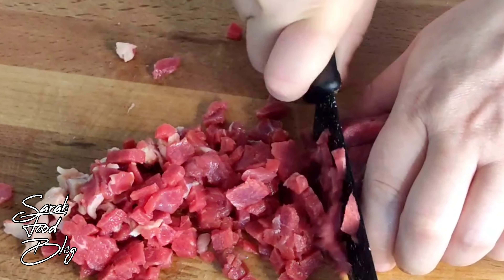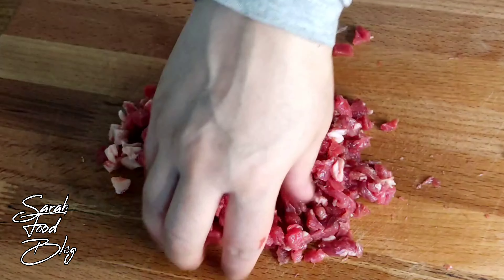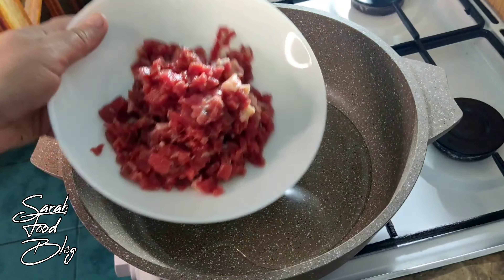Now I have a break of this part. We are going to add a little bit of salt and bring in some deep salt. Now I have to mix it up on top.